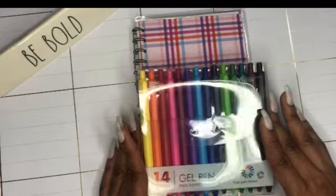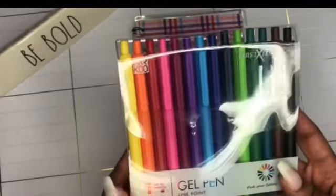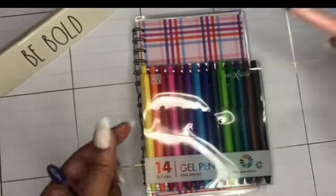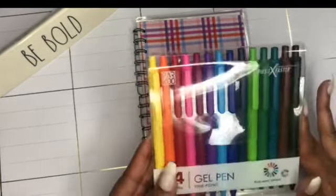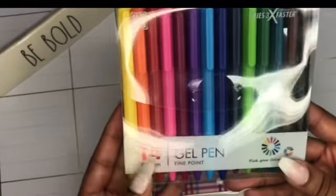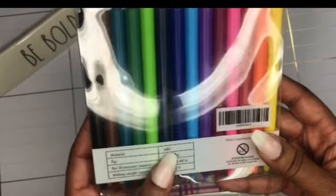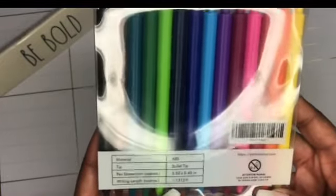I'll leave a link in the description bar down below to where you can purchase your own. I like color — I really do — but I'm so used to long, big pens because my fingers are so long. We're going to see how this goes and how it writes. The company is Parkoo, and up here they say it dries three times faster to reduce smearing. There are 14 gel pens with a fine point and it's 0.7 millimeters. The tip is a bullet tip and it tells you the size and writing length.